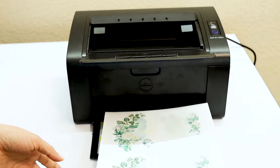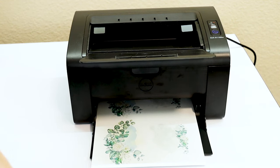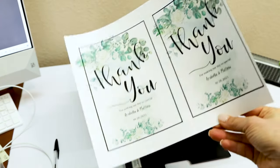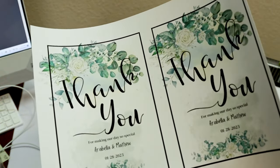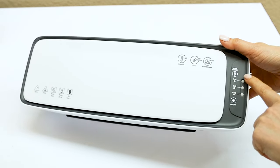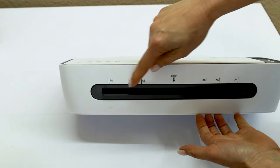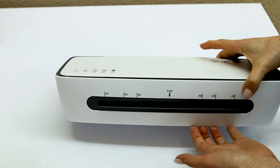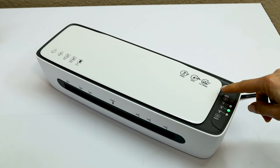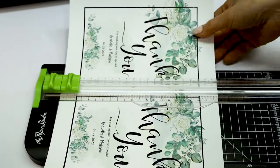I'm going to link all of the supplies used in this tutorial in the video description down below. The printing is ready — that fast! Before cutting the cards, I'm going to preheat the laminator. I am using the Q Fun laminator from Amazon — I'll link it in the description. I'm going to preheat it to 5 millimeters. Now I'm going to cut the cards using a guillotine.